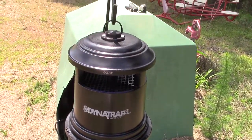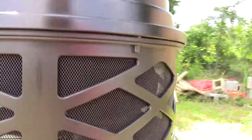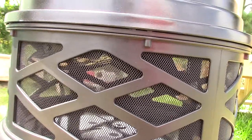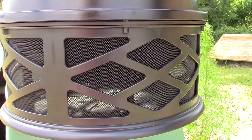I got it plugged up and we're going to leave it running for a couple days and see what happens. When you turn that fan on, it opens up those little baffles down here, and then the insects or whatever just get pushed down in there. So we'll see how it works out.